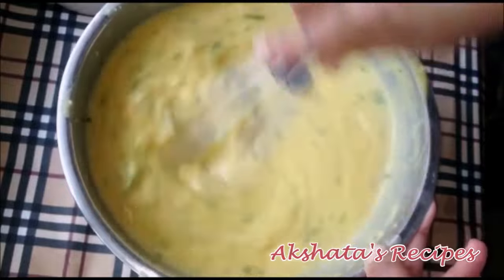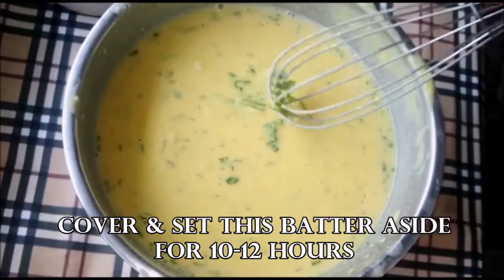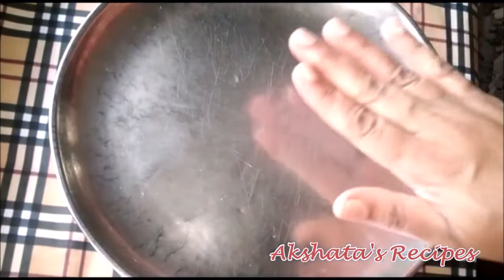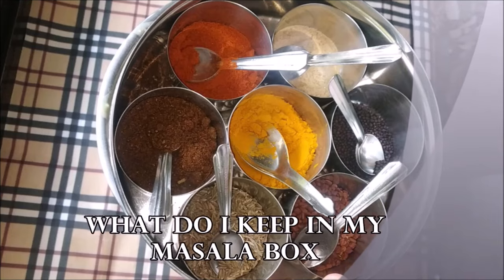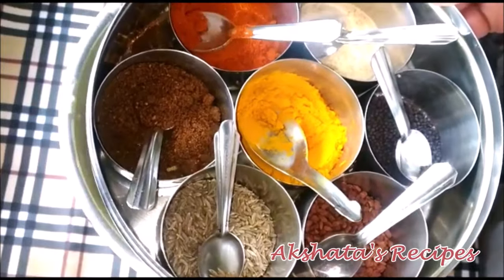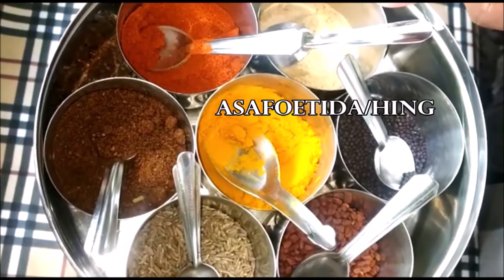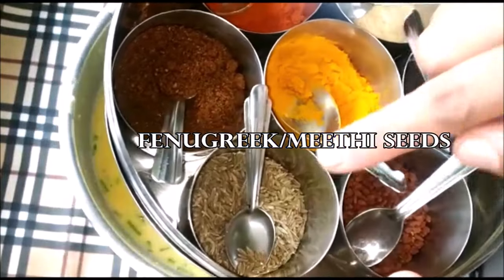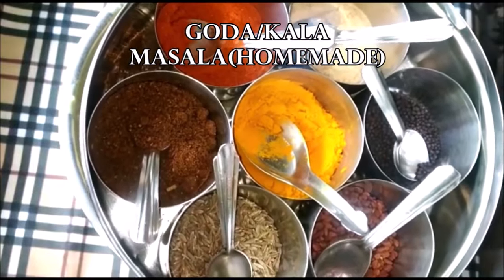I like to normally do this in the night so that in the morning I have the amboli ready for breakfast or tiffin. Now this is what I like to keep in my masala box: turmeric powder, red chilli powder, asafoetida or hing, mustard seeds, methi seeds, cumin or jeera, and goda masala which is homemade — I'll leave a recipe for how I make it. Okay, now this is after 12 hours and you can see the batter has come nice and a little bit fluffier.